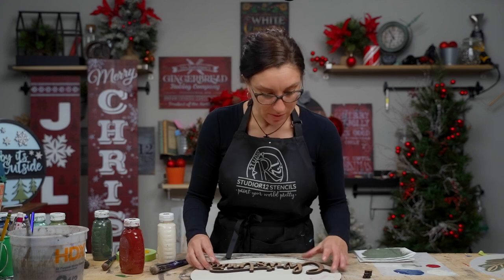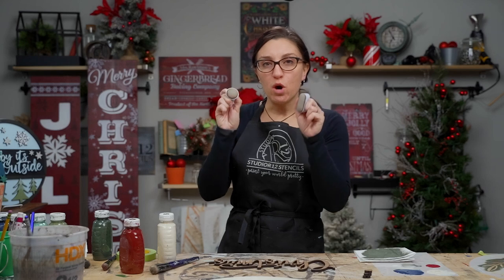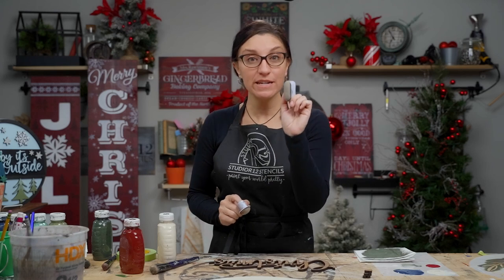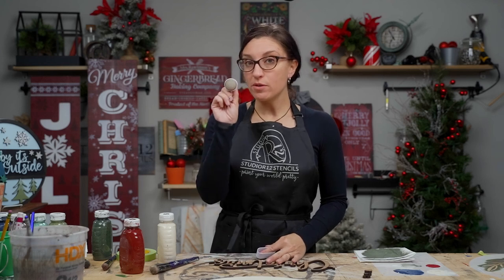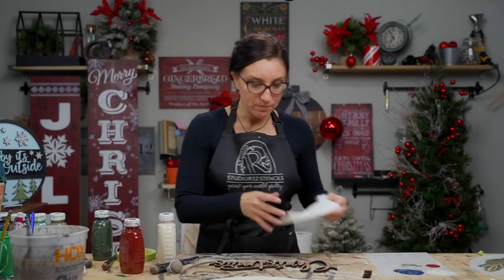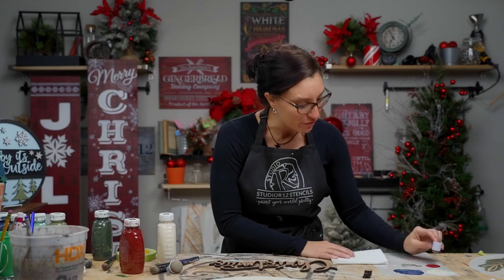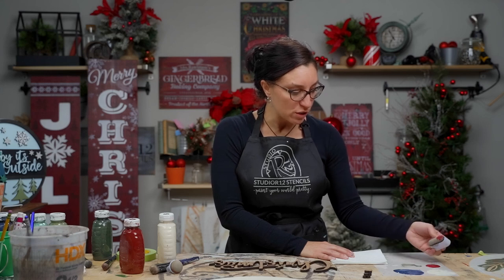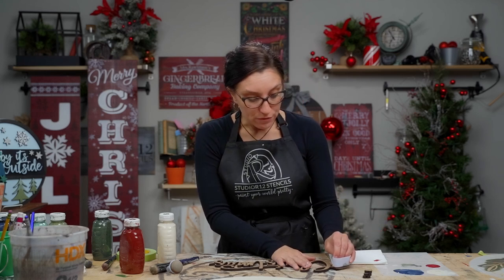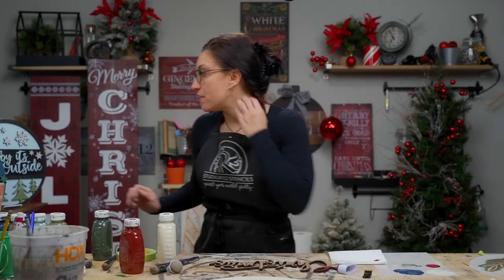Now we know where we want our Christmas embellishment thanks to the stencil guideline. Let me show you how we paint 3D embellishments. We have two tools for painting cutouts: the Ink Sweeper, which is my favorite, and the Jumbo Dauber, my second favorite. These are very dense foam applicators with finger holes. We get a little bit of paint on the Ink Sweeper, still offload onto a paper towel, and then apply. The Ink Sweeper is preferred over the Jumbo Dauber because the Jumbo Dauber is so big its foam edges go over the edges of your cutout.